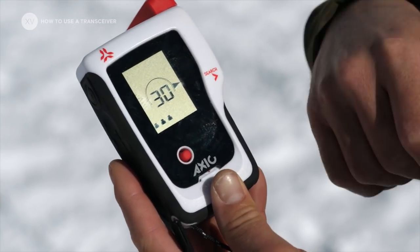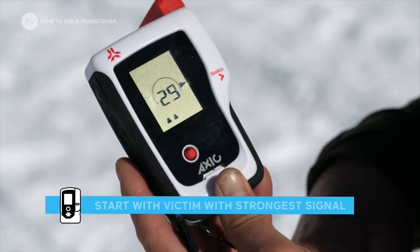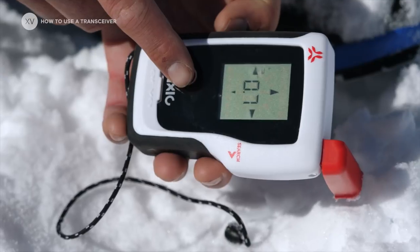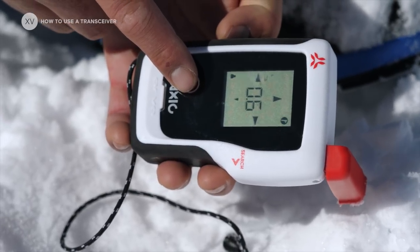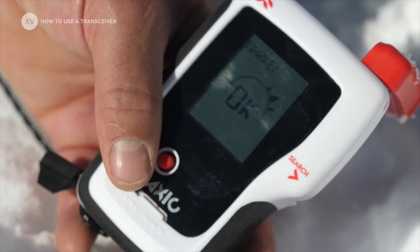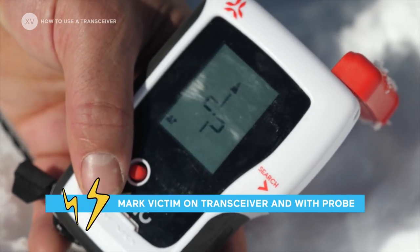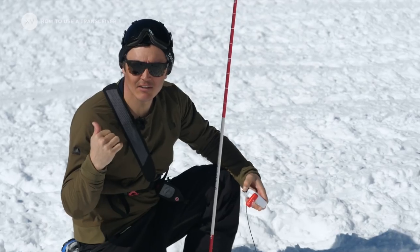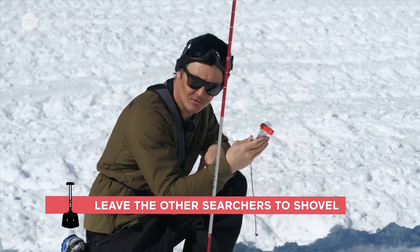Here we've got 3 victims. You're going to go to the one that has the strongest signal first. We found the first one — he's marked. I'm putting my probe in and leaving the others to shovel, and I'm going to move on to find the next one.